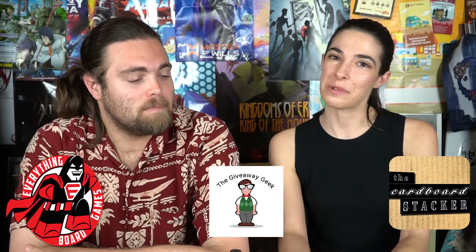Thanks for watching another Unfiltered Gamer Kickstarter board game review. If you like this video, check out the rest of our videos on YouTube — like, subscribe, and comment. Check out the game we reviewed, Sheeple: The Best Game in the Universe, and our sponsors: Everything Board Game, The Giveaway Geek, and Ferdinand the Cardboard Stacker. Visit our website at unfilteredgamer.com for blog posts, giveaways, and the Kickstarter list. We're currently giving away two games: The Gate of Verley and Kingdoms of Burden: The Kingmaker Game.